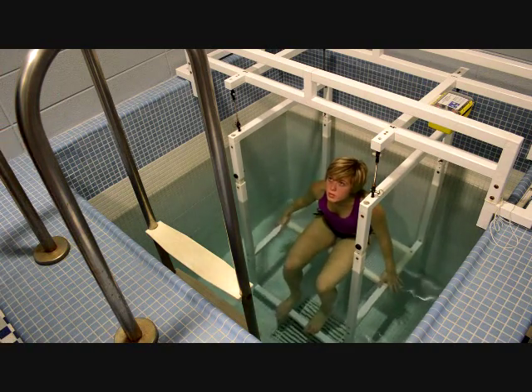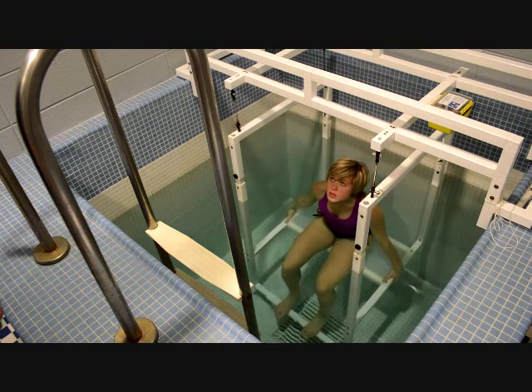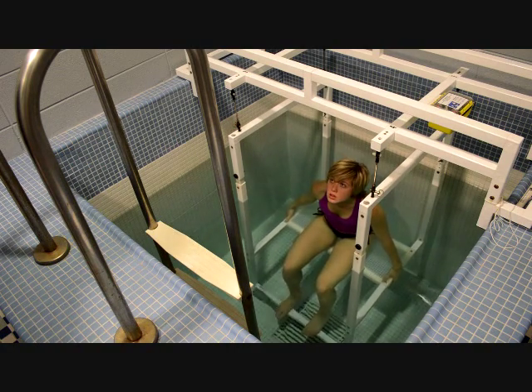Next, your hands — I need them there on the sides. I just need them there to anchor you to the scale. You don't need to pull yourself underneath.